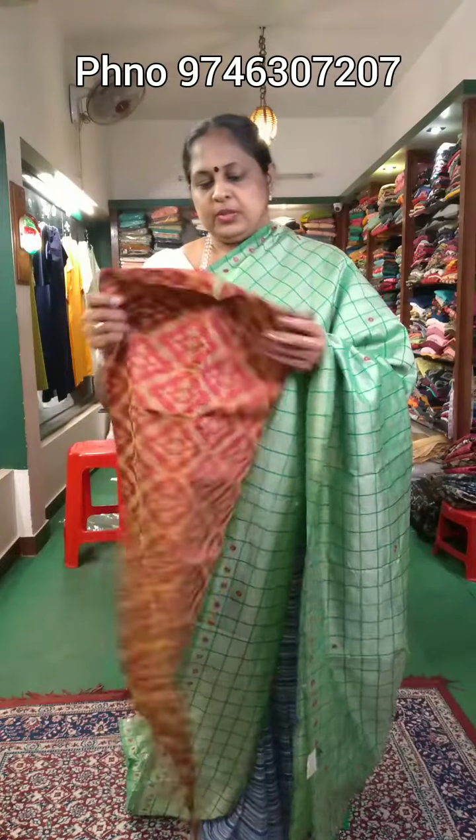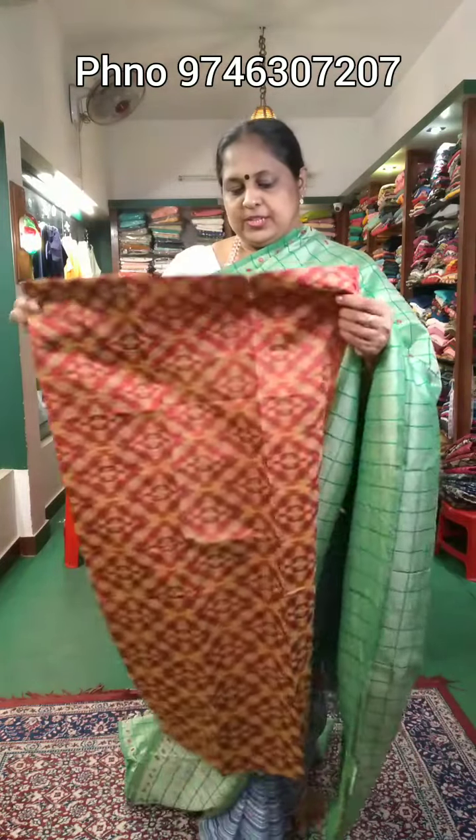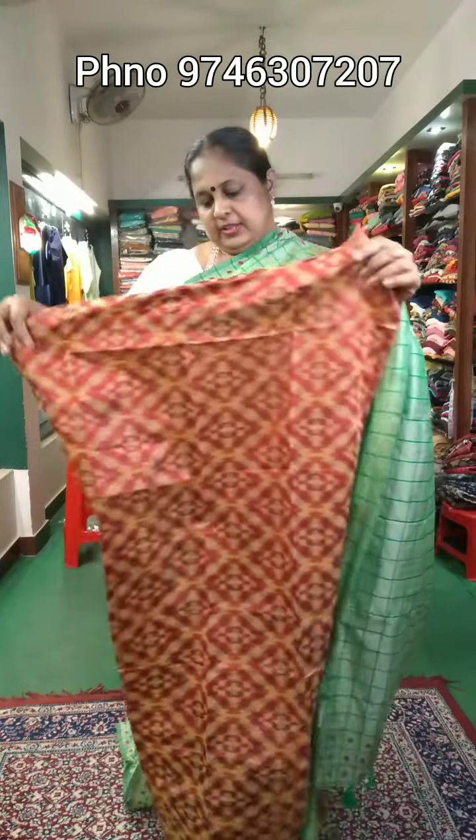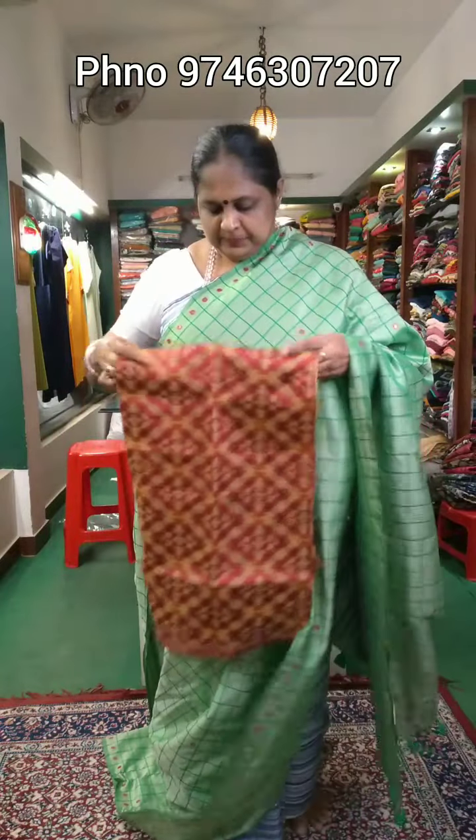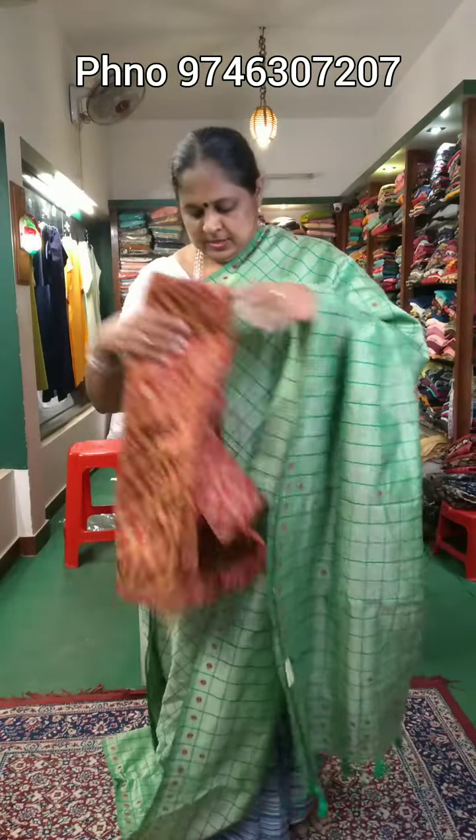I am using a blouse with a blouse combination. The price is ₹490.